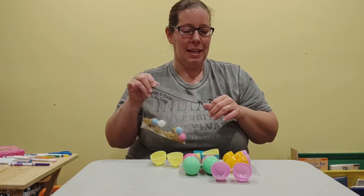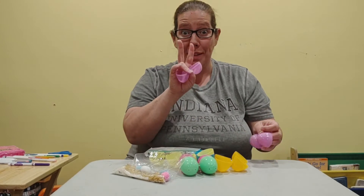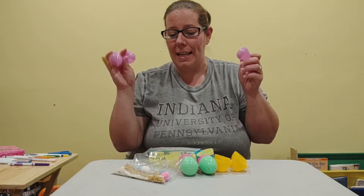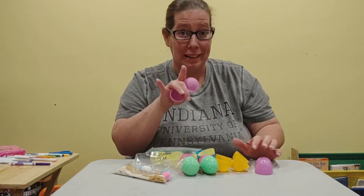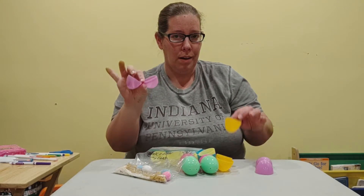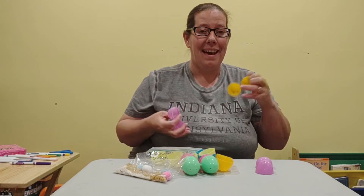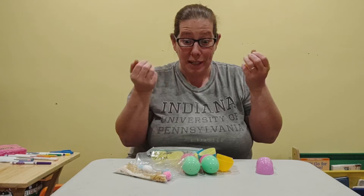Now there are two ways you can do this. You can make the eggs match because we're going to make two of each kind - like two eggs with pom-poms in them. You can make them match with their color, or you can be extra sneaky and have pom-poms in one color and pom-poms in another. Then when you try to shake them you have to figure out which ones go together.